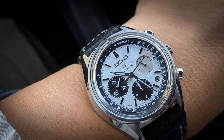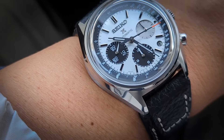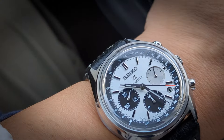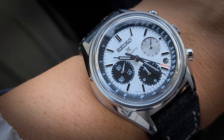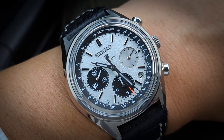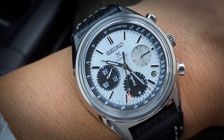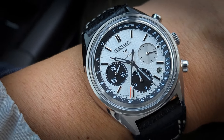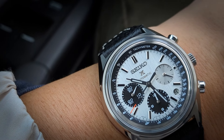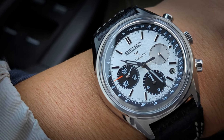I like it more than the last two Speed Timers they put out fairly recently. Right now it's December 2023, and those came out either earlier this month or maybe late November. Those are all right, but I'm not sure I dig the bracelet, and I don't think a lot of the dial elements are as faithful a translation as this one has been.